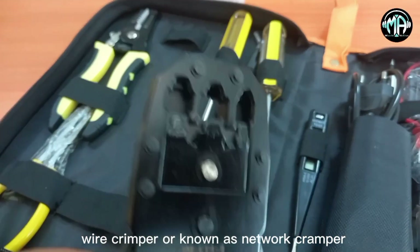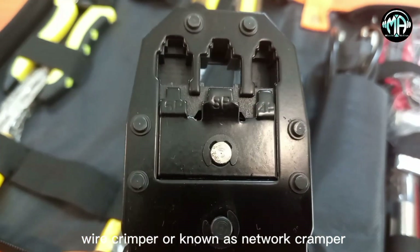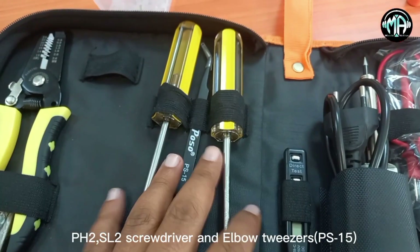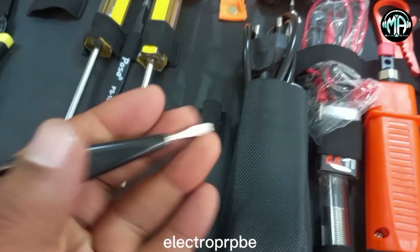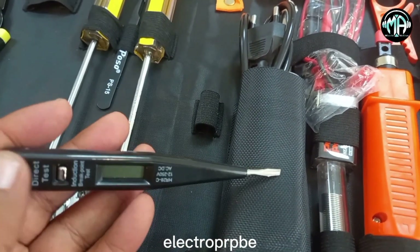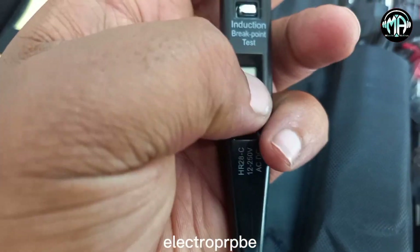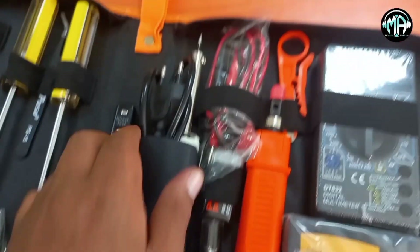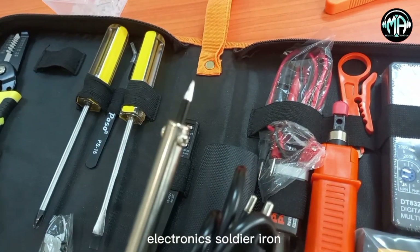The RJ45 is attached to the RJ45. You cannot touch the RJ45. The first thing I want to do is take a look at the DC40 test. This is a soldering iron or an electric tool.